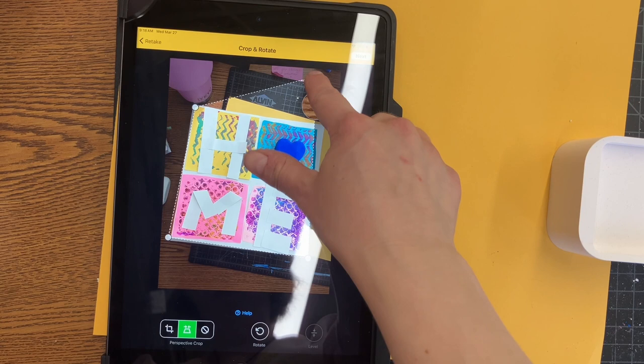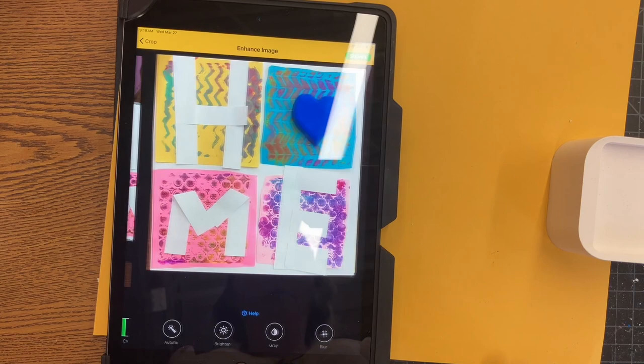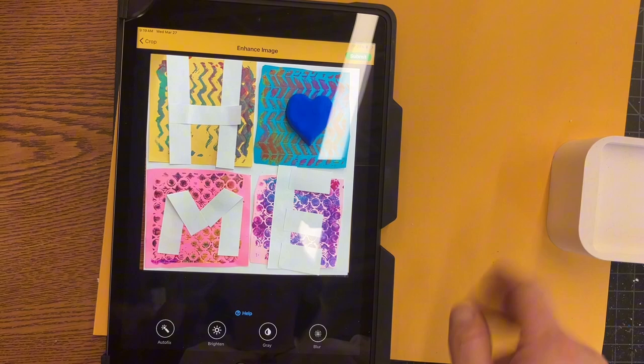Then you'll press submit, and then it's gonna bring this up. You don't need to do anything on that screen — just go ahead and press submit again right there in the right-hand corner.